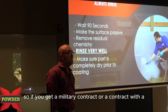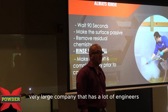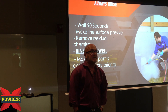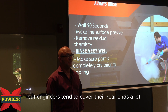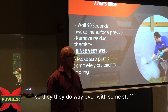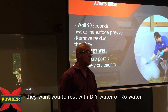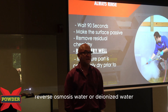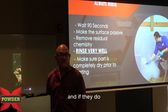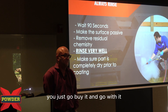If you get a military contract or a contract with a very large company that has a lot of engineers — nothing against any engineers, but engineers tend to cover their rear ends a lot. So they do way over on some stuff. They may tell you they want you to rinse with DI water or RO water — reverse osmosis water or deionized water. And if they do, they're going to be paying you enough to do that contract. You just go buy it and go with it.